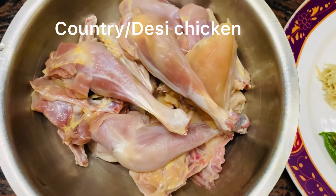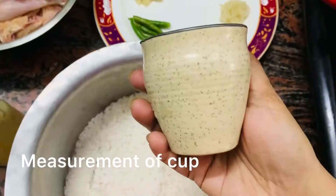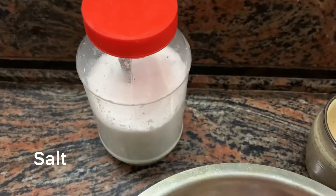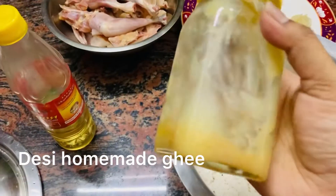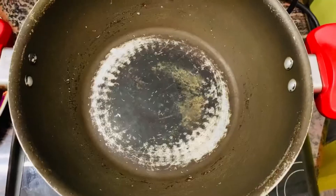Chicken should be here — I am using country chicken. Now I have 3 cups. Salt for taste. White oil. Desi ghee — homemade desi ghee. Kewra water, or if you don't have that, then gulab jal.